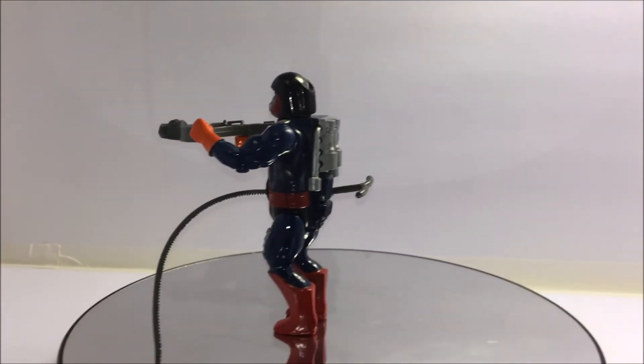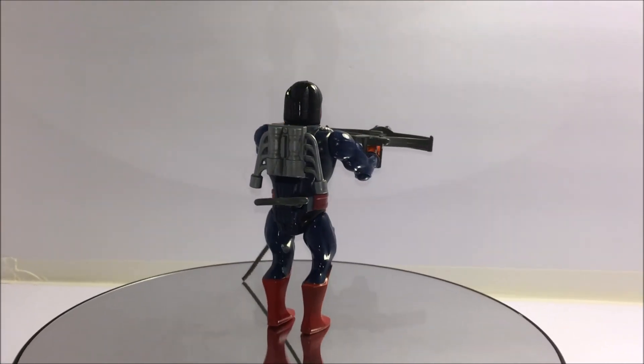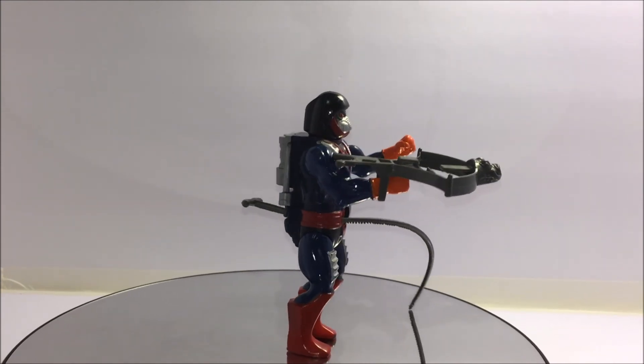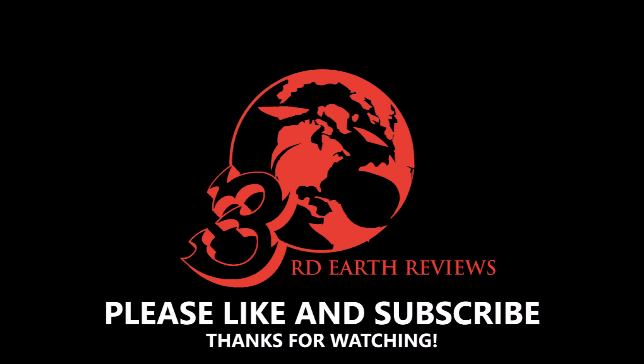I hope that you've enjoyed this video. If you did, please remember to hit that like button and subscribe so you can check out all my other reviews. In my next vintage Masters of the Universe review, I will be taking a look at Fisto. So until then, this has been Third Earth Reviews.